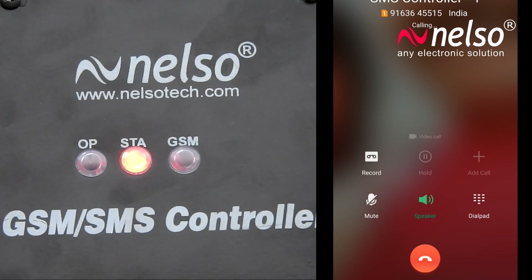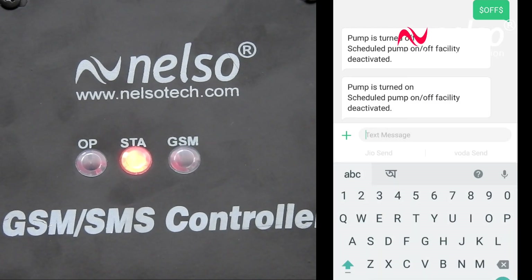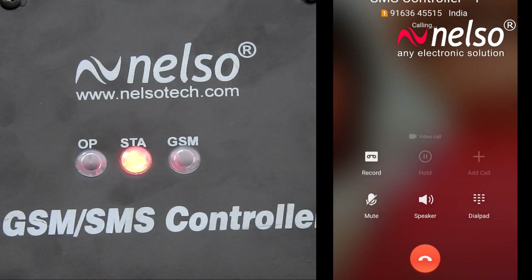The status LED will blink a few times and then keep glowing. It will turn off with your second missed call. The pump on/off system will toggle with every missed call.